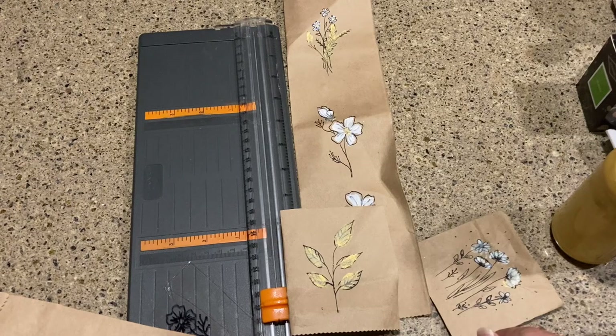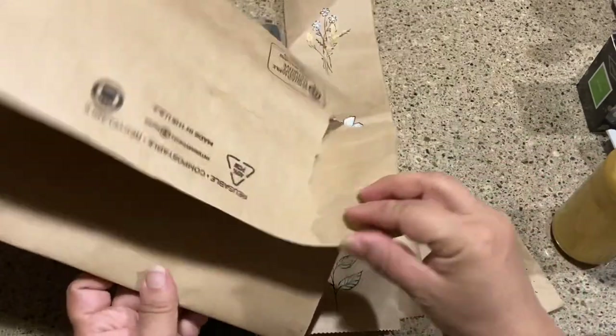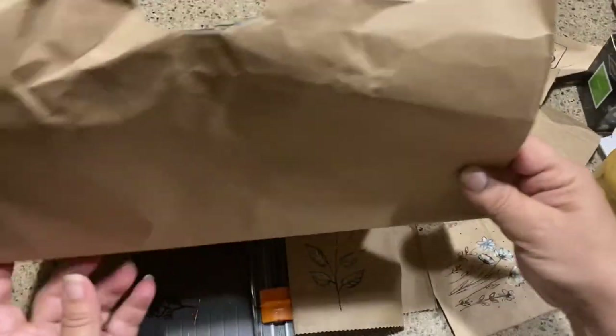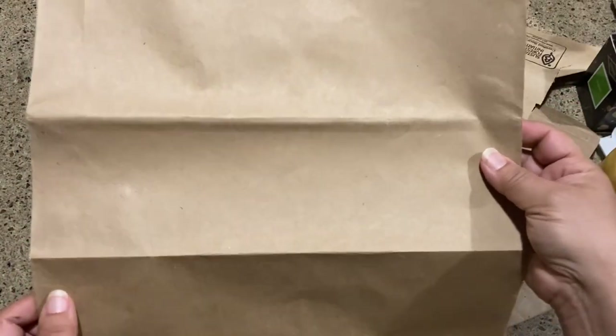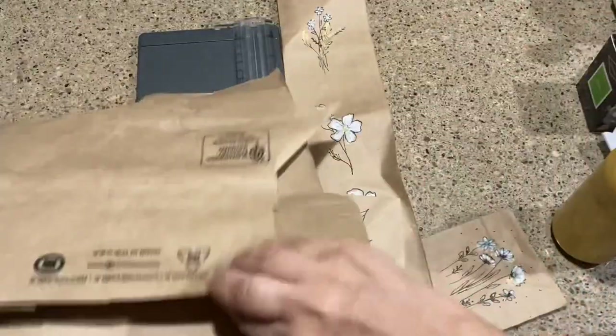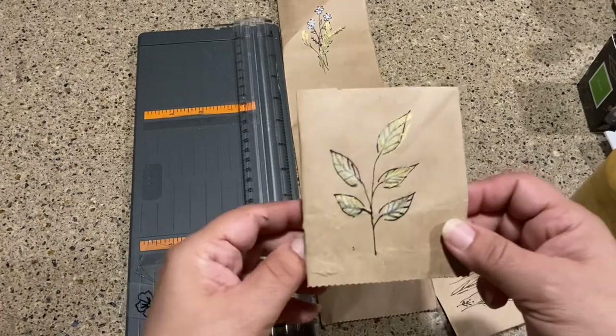I received from a neighbor some items in a very nice plain brown paper sack, and I was pretty excited because a lot of times grocery sacks will have printing on them, but this one did not. So I cut it all up and decided to do something I've really been wanting to do — craft paper art.